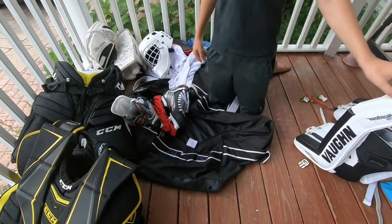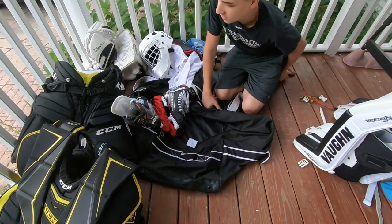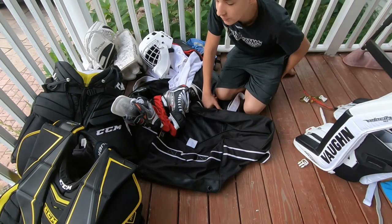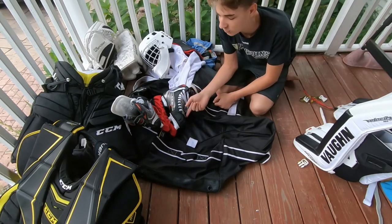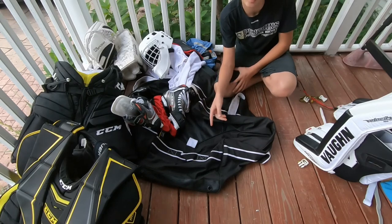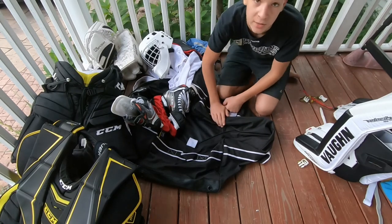And that looks like all my equipment. Thank you guys so much for watching. I'll be posting some game videos in the future, so if you guys want to see that, make sure you subscribe and hit the bell for notifications. Drop a comment on which videos you want to see next, and I'll catch you guys in the next one. Peace.